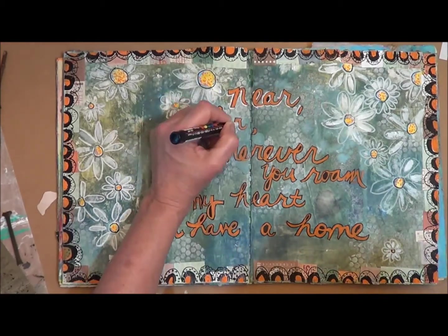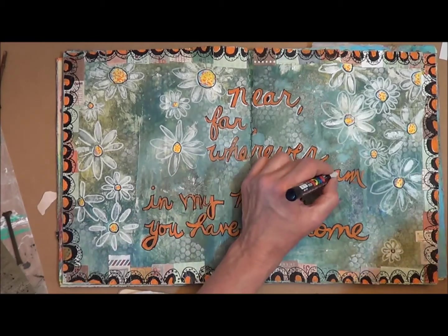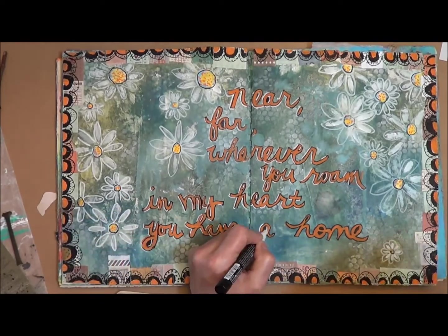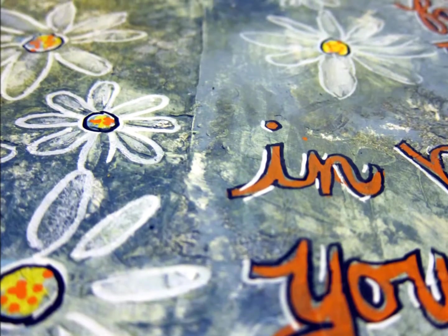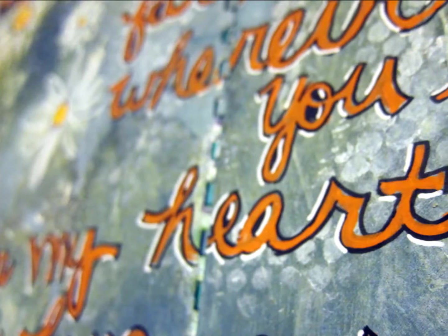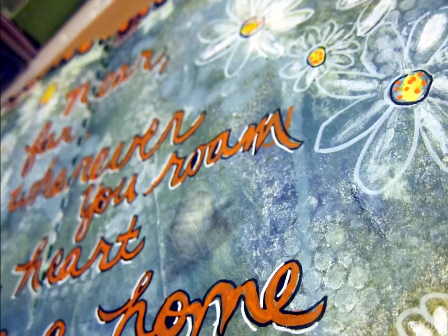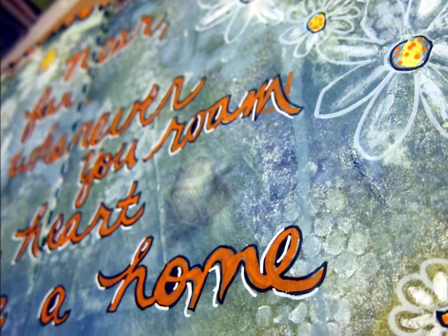And a little highlight with white and we'll be done. Here's my next one.